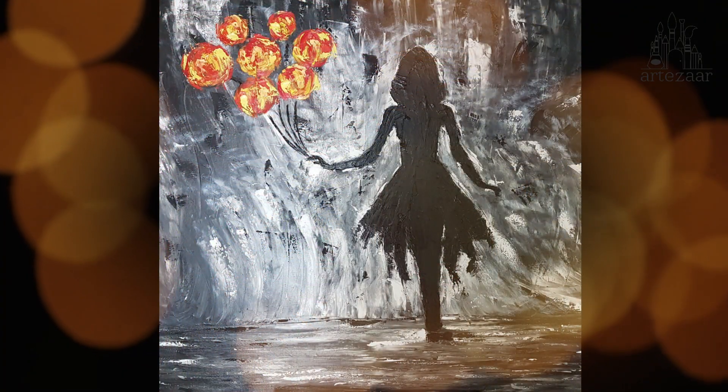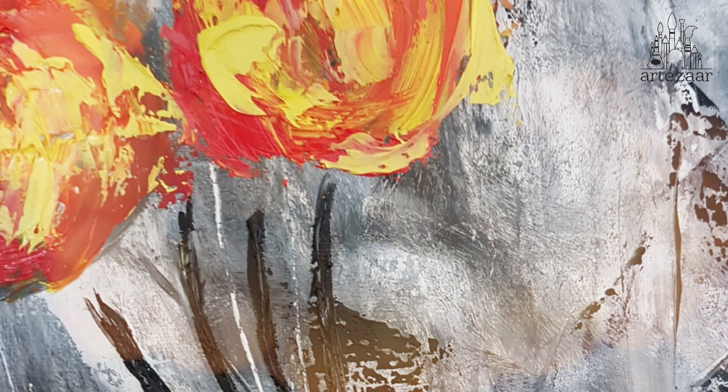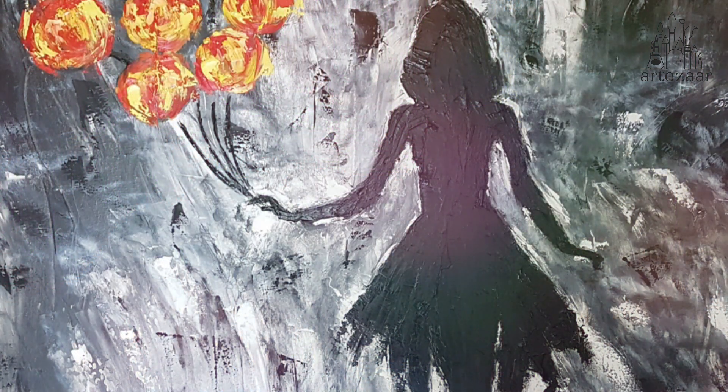Even though it was done in black and white, the painting still resonates with a lot of vibrancy, it resonates with a lot of life. And I wanted to bring that to someone's home where they could actually envision coming out of the shadows into the light with love, life and hope.